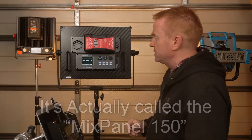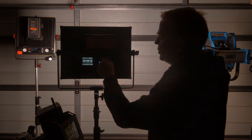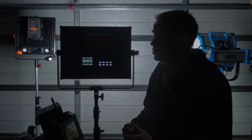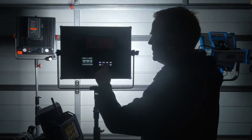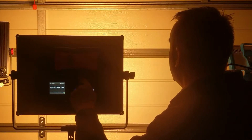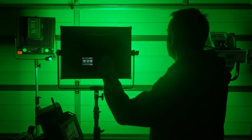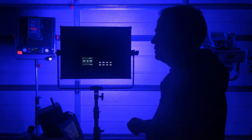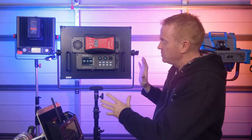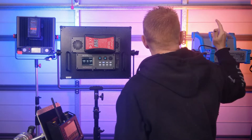This light boasts two CCT modes. It has a soft light mode that goes from 2700K all the way up to 7500K with roughly about a 170 degree flood angle. The other CCT mode is a high intensity spot mode, again 2700K all the way up to 7500K, and it is also full RGB capable. We're going to be comparing this unit to the Luxley Timpani, which is roughly about the same price and similar capabilities, and in terms of the immense firepower in its spot mode, we're going to compare it to an ARRI SkyPanel.